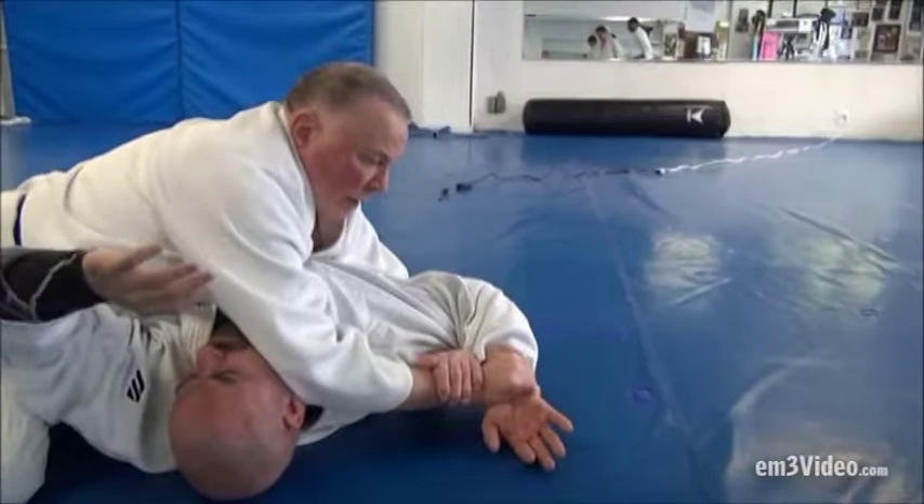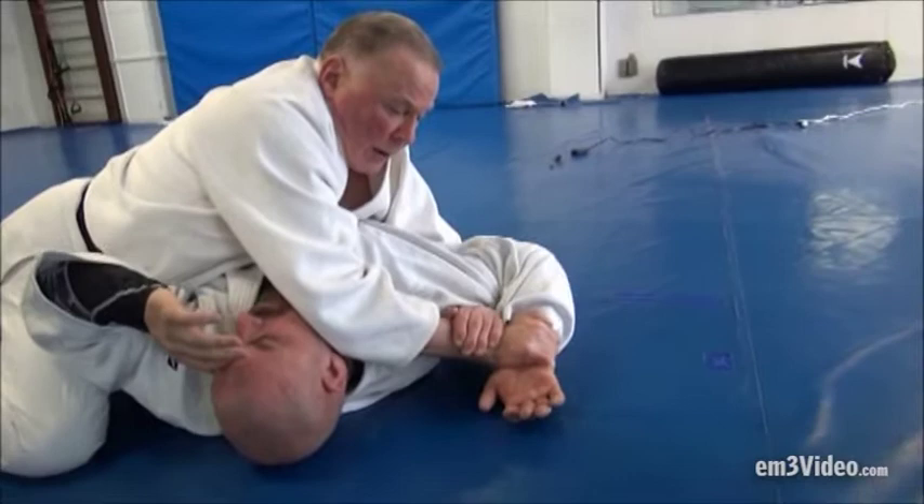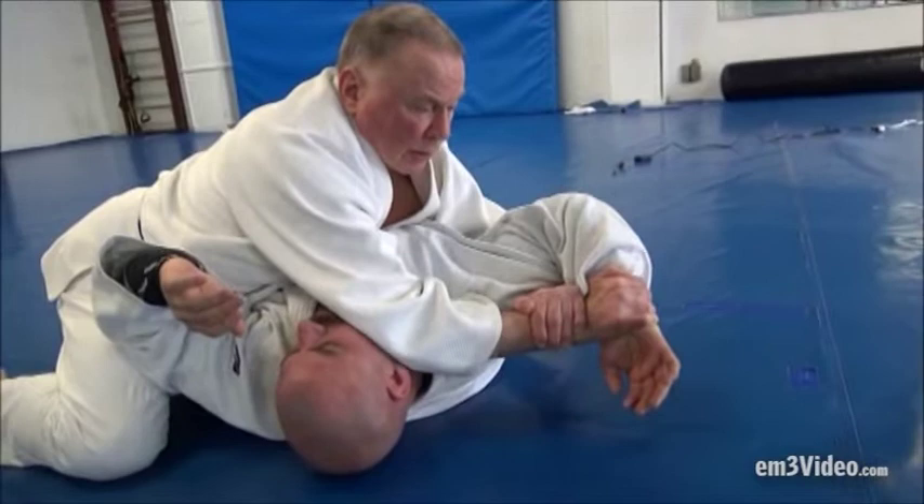I can't hold his arm, he comes out, and as he's coming out, I shift him to Udi Garami. The way I like to do it is to pull the arm in, lift up, and push down. If that doesn't work, extend it a little bit.